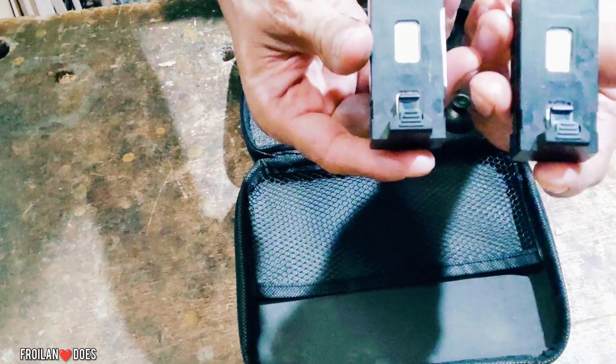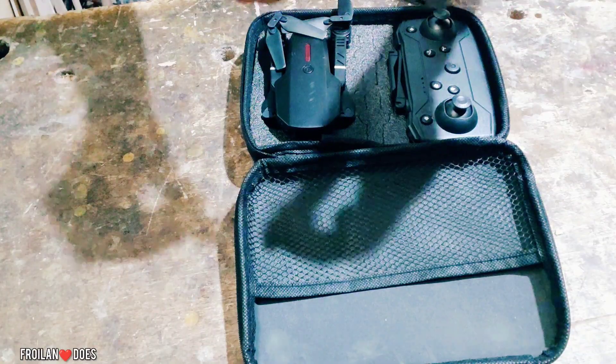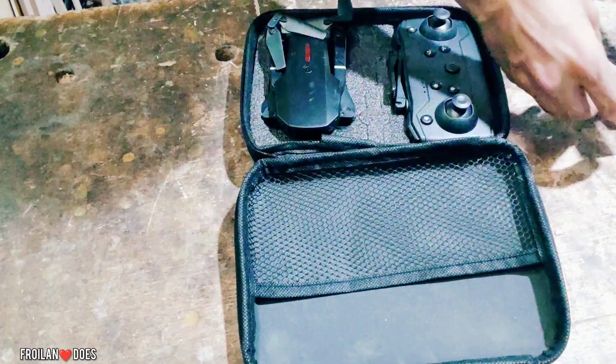Meron din dalawang extra battery na in-order ko, dahil yung flight time nito nasa 10 minutes lang per battery. Nag-order na tayo ng dalawa para medyo matagal-tagal yung paggamit natin sa drone na ito.